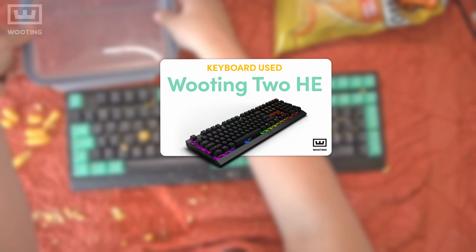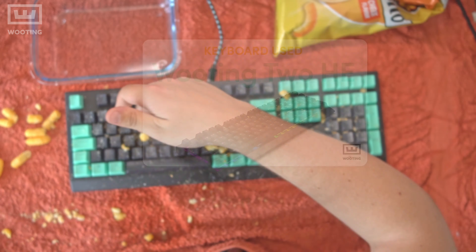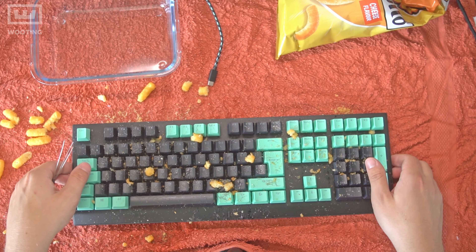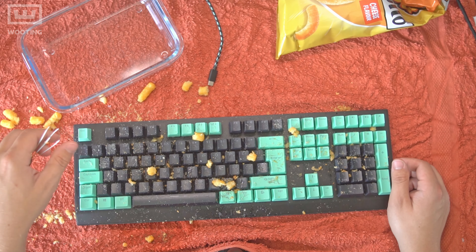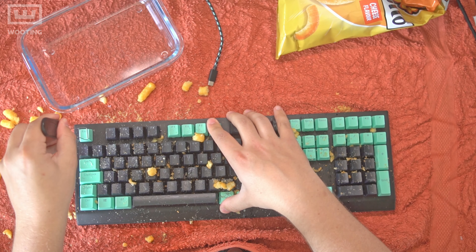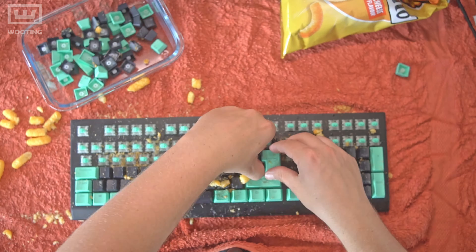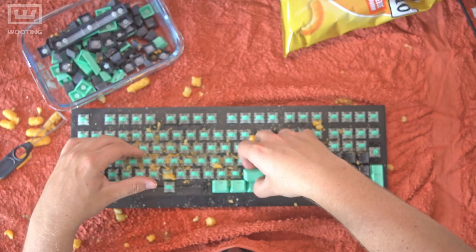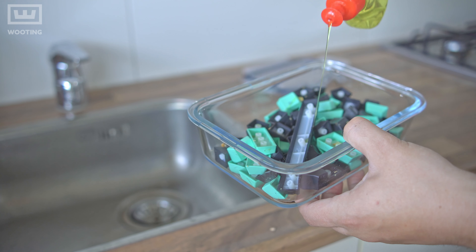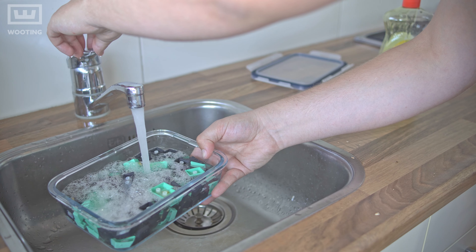The first thing you want to do is grab your container, put it on the table, and make sure it's actually big enough for all of your keycaps. Make sure your container is able to close off to make things more efficient — if it can't close, that's not a problem. Next, remove all the keycaps by hand or with the keycap puller and put them inside the container. Then put some dishwasher detergent in and fill it up with lukewarm water.